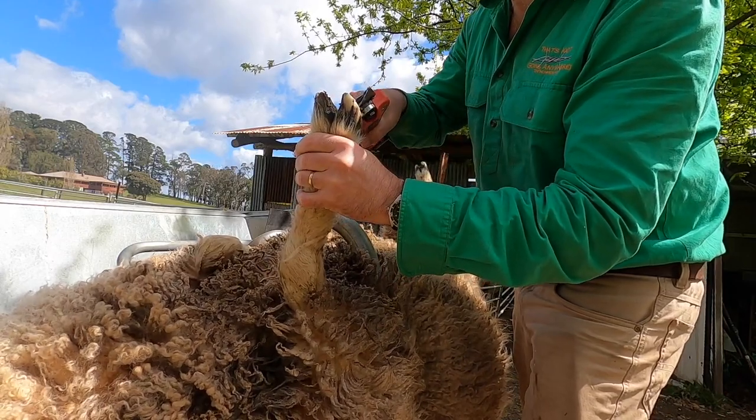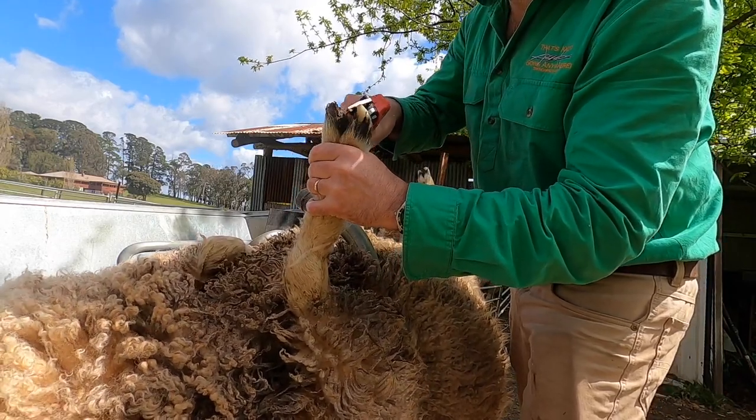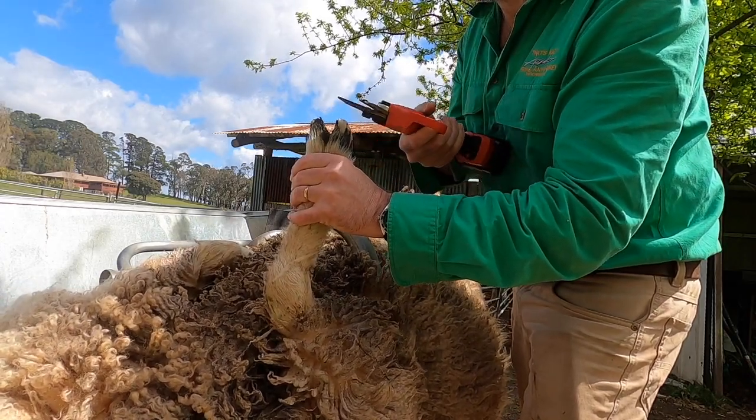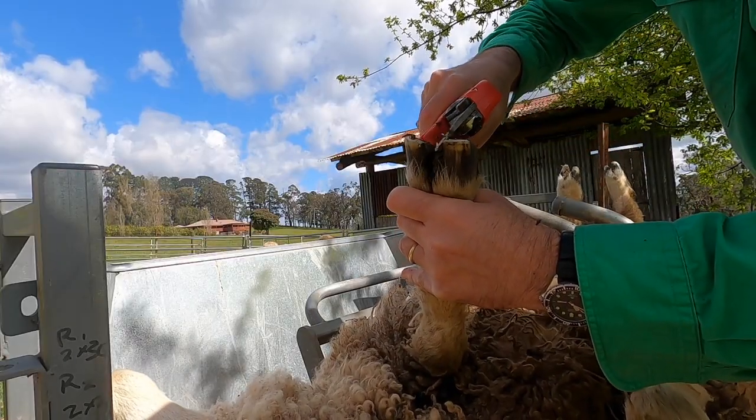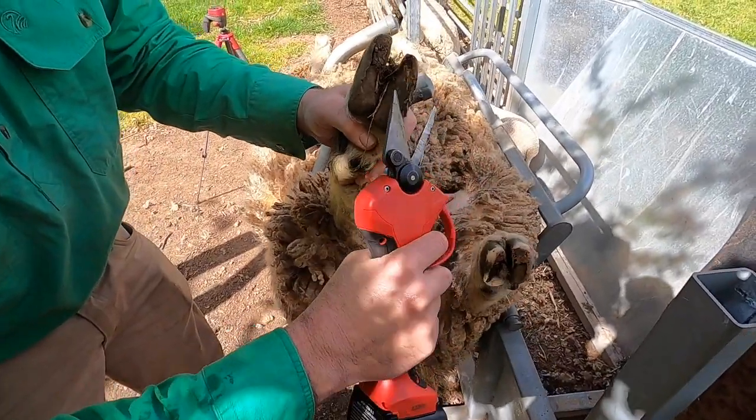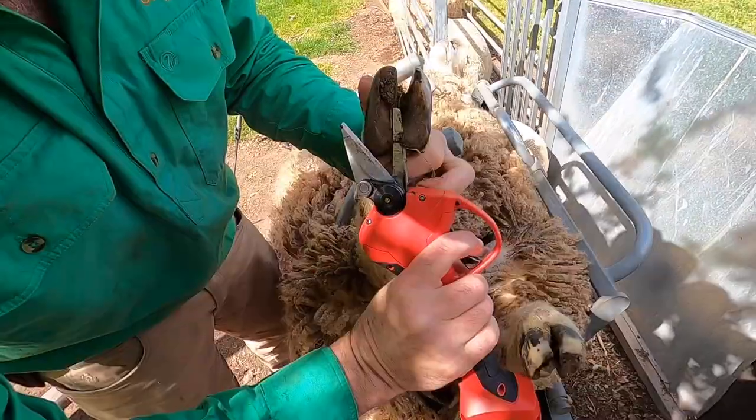This was literally the first sheep I tried these out on, and as you can see I was a little bit nervous as I first started to use them. They are really fast and really powerful, and I didn't want to make a mistake. So I sort of bumbled around for a little bit until I got into the swing of things.